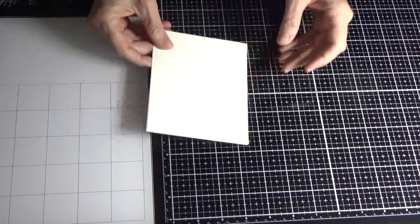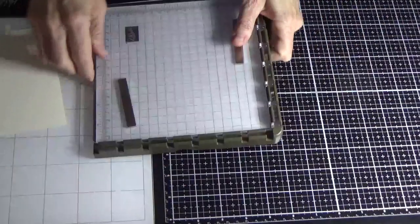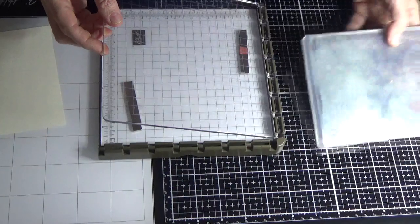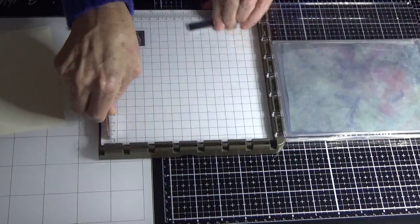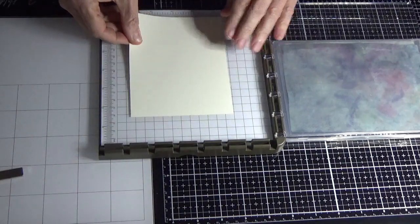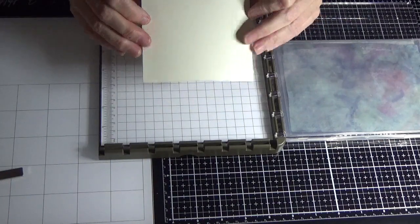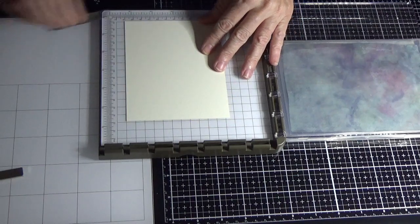I've got my Stamp Aratus — you can just use your acrylic blocks if you want to — but I will be using the Stamp Aratus. I'm starting off with a piece of Very Vanilla that is bigger than I need.